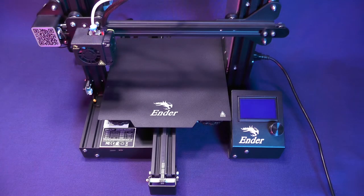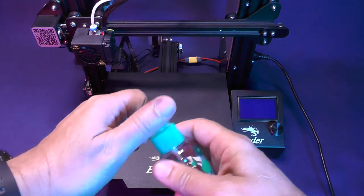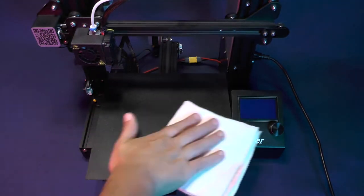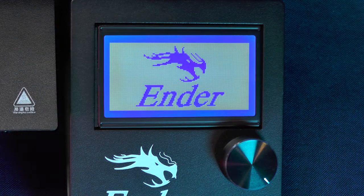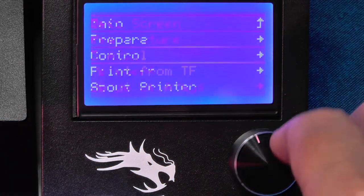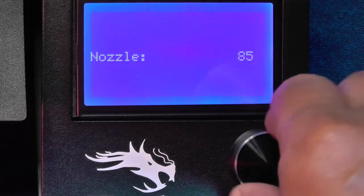Once we have finished calibrating the E-steps, we are going to need to print a calibration cube, so we should clean up the print bed before switching on the printer. We just need a little bit of isopropyl alcohol and a cloth to wipe it clean. For this procedure, we're going to ask the printer to extrude some filament. However, the printer has a safety feature that prevents it from extruding filament unless the print head is hot. On the main menu, select Control, then Temperature. We can set the temperature of the nozzle to 200.